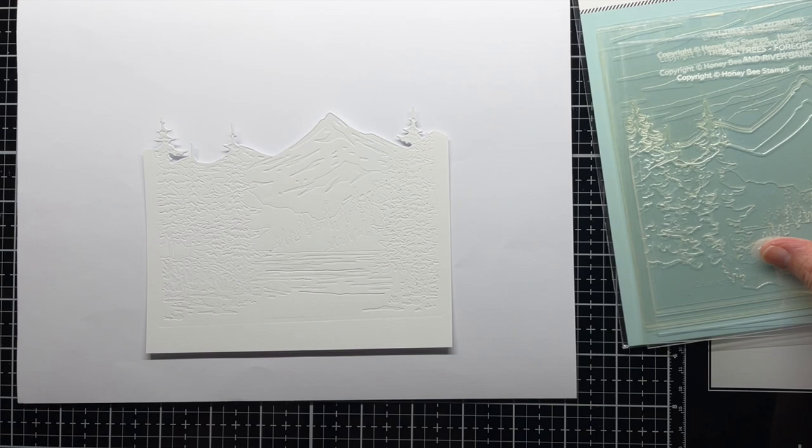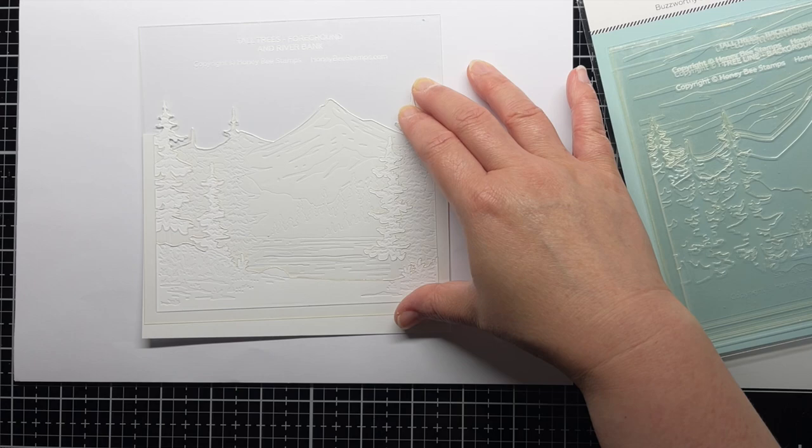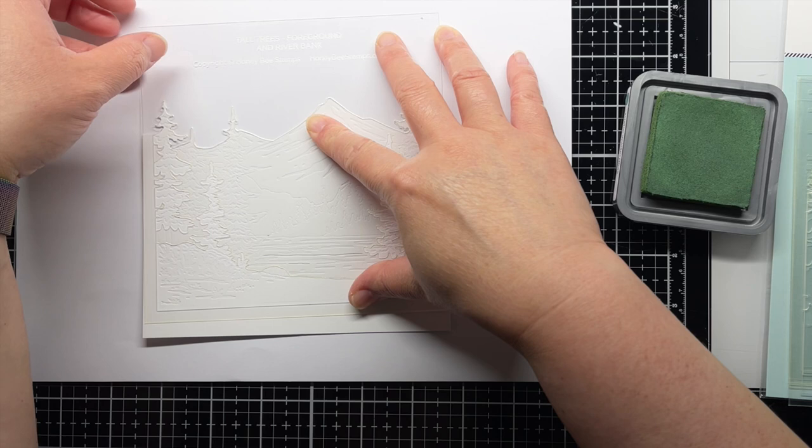Next I place my first stencil layer over the die cut panel, using the etched lines in the stencil to line it up with the die cut edges. I'm using my hands to hold things in place, but you could also tape the stencil down for extra security. I blend Rustic Wilderness Distress Oxide ink lightly over the trees and grass of the first layer.